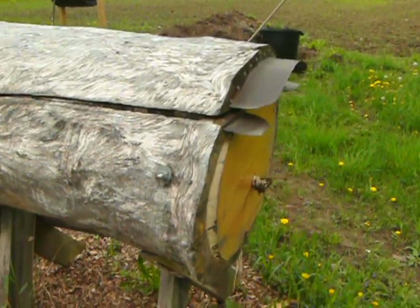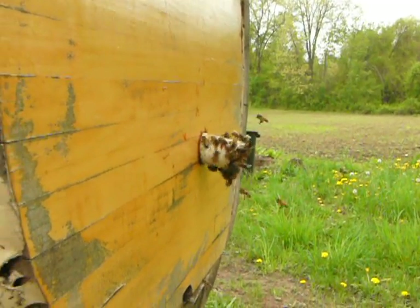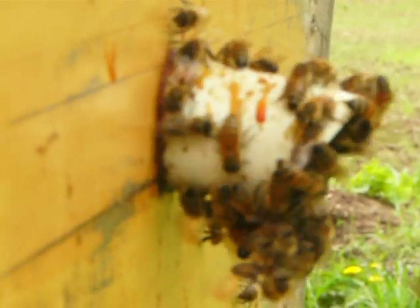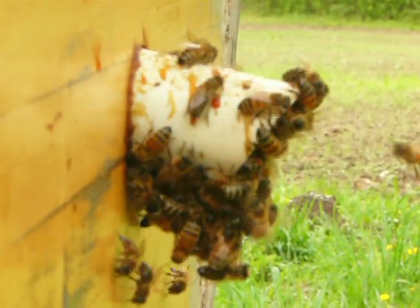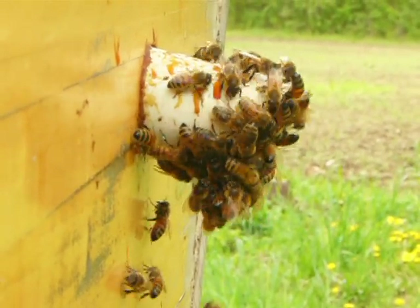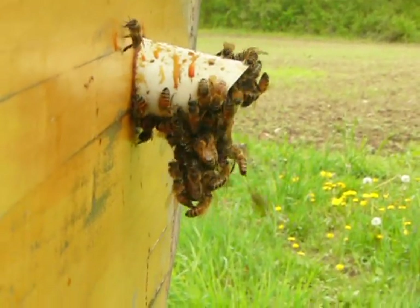What are we looking for? Now we take a look at the bees that are coming in and going out — it will tell us a lot. First off, when we walk up to the hive, one of the first things that we notice is the smell. What smell is the hive emitting? Is it sweet or is it sour? Does it smell like sugar or does it smell like rotting animals? This hive smells sweet, and that tells us a lot.